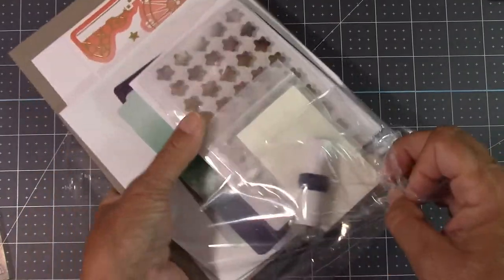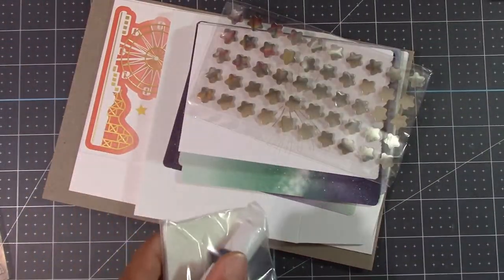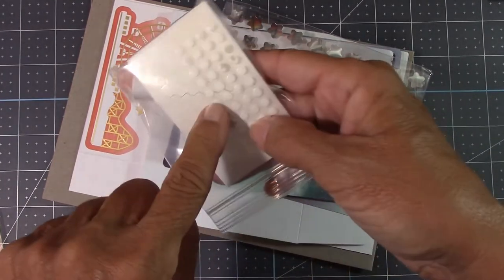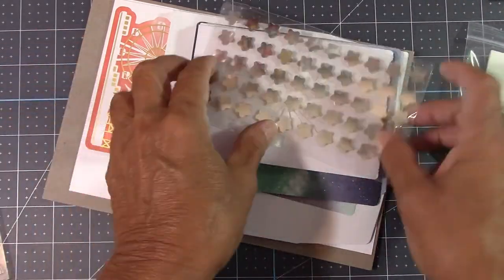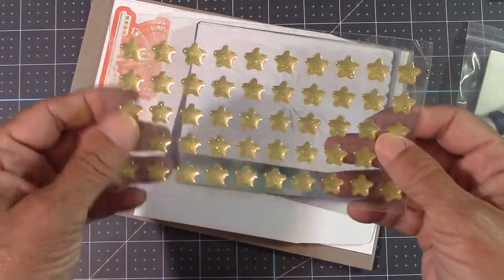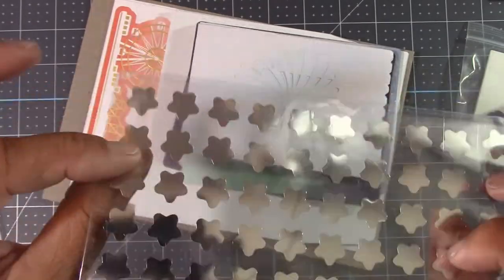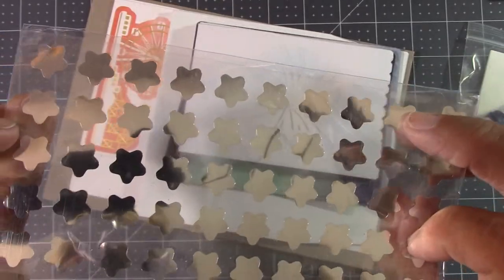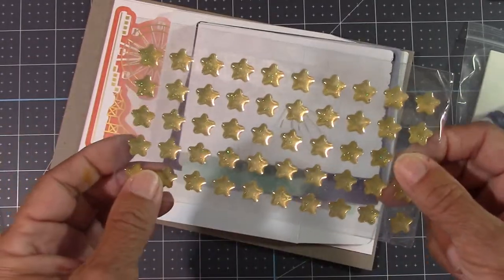I usually do alternative projects too. So let's see what's in here. We have glue dots, dimensionals, and some twine. And look at those stars — gold glittered stars. When I flipped it over, I didn't expect the silver on the back. That's cool.